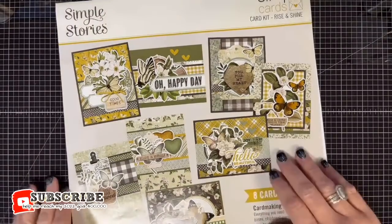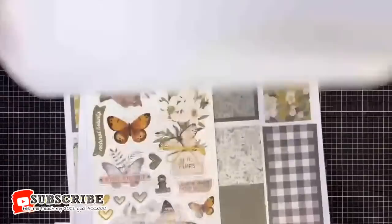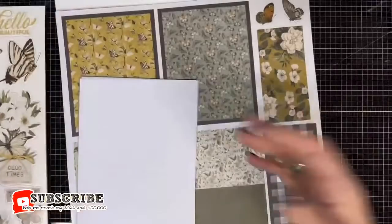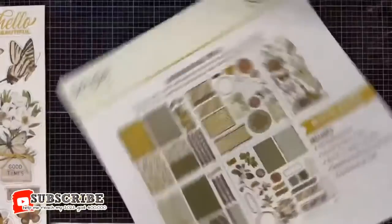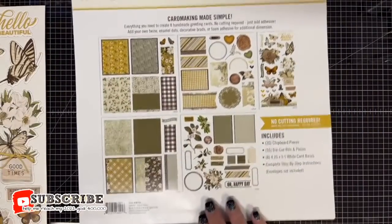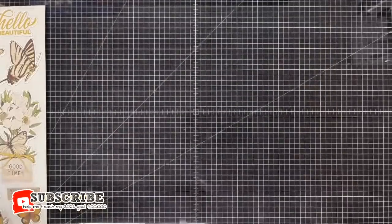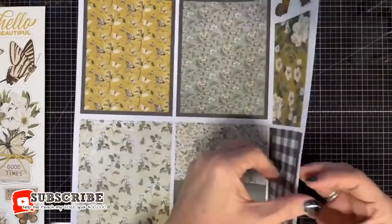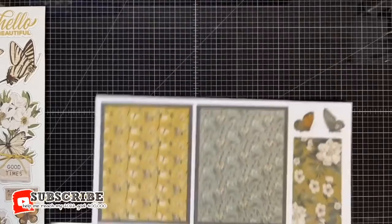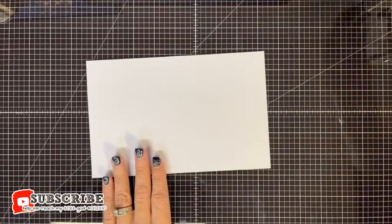Let's get started. The instructions just have directions for the cards — no 'punch everything out first.' It's probably easier to find pieces as you go rather than punching them all out at once. Everything you need to create eight handmade greeting cards: no cutting required, just add adhesive, twine, enamel dots, decorative brads, or foam adhesive for additional dimension. I've got adhesive — let me find some foam.